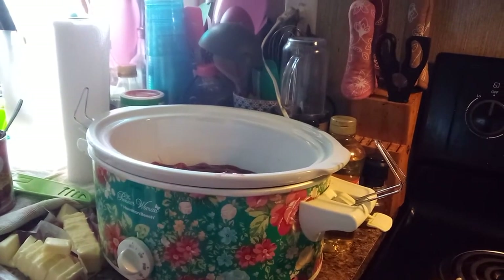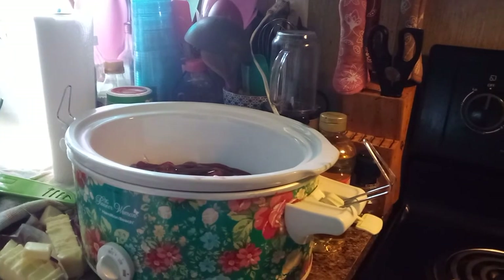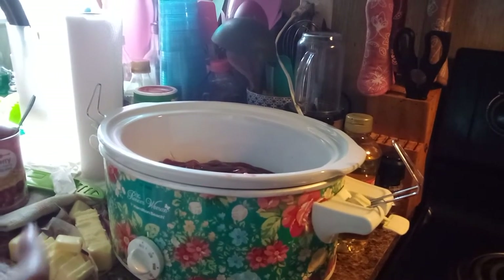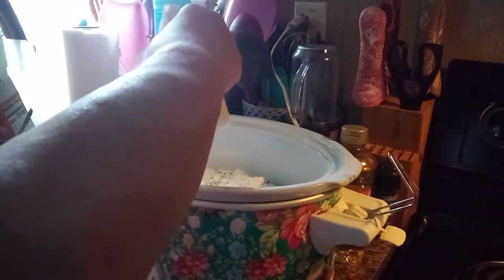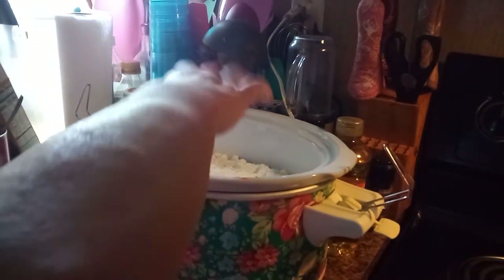I'm going to take a cake mix. Yellow works the best. I'm just using this cheap yellow one from Aldi. You can use any brand, any kind — yellow, white, whatever you got. We're just going to take this and sprinkle it across the top. Get the whole thing in there. A little bit got on me — that's all right. Pat it down in there, get it in there good. You don't have to stir it, you don't have to mix it. You just have to get it in there.